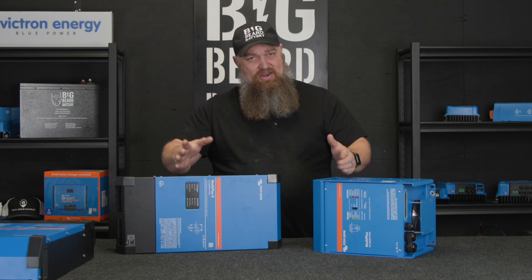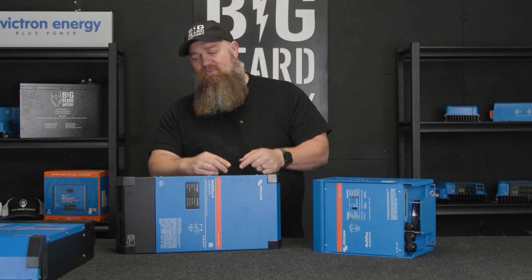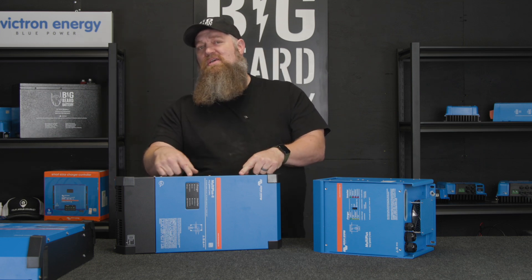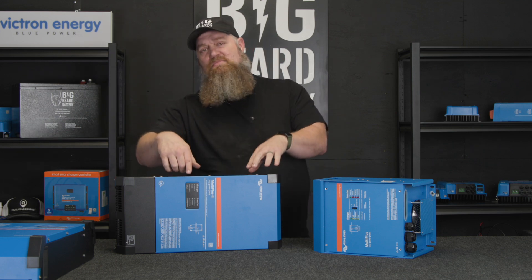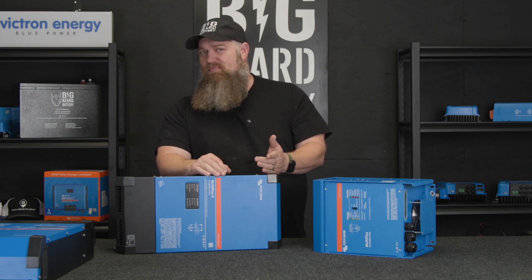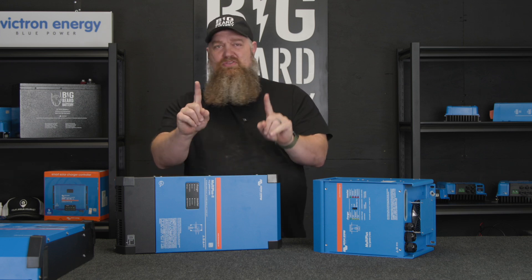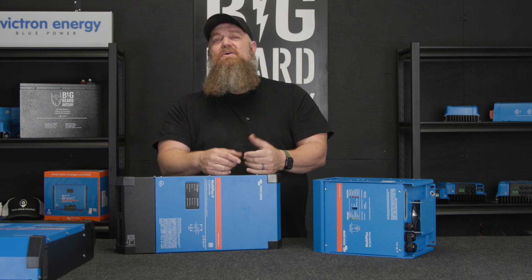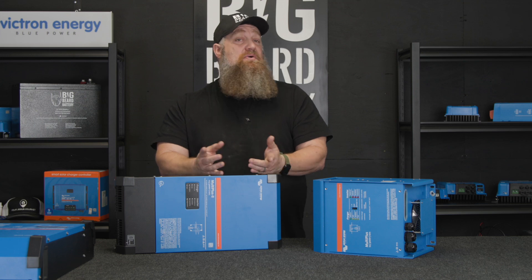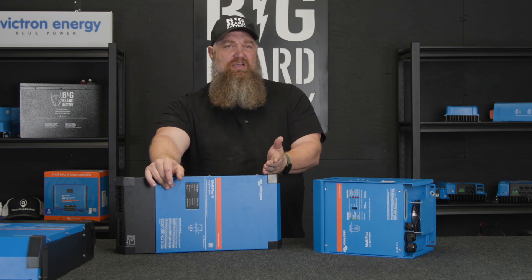So you can run anything, just can't run everything. If you have a 50-amp RV and you only want one inverter, then your only choice in the Victron offerings is the MultiPlus 2x120. Notice I'm not saying 240 — because whenever it's in invert mode, it's going to send out 120 volts on the same leg going to your appliances. We don't have to be split phase because it's only pushing out 2400 watts, and we're not going to overload the neutral.